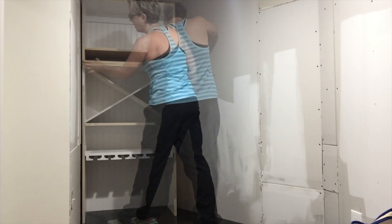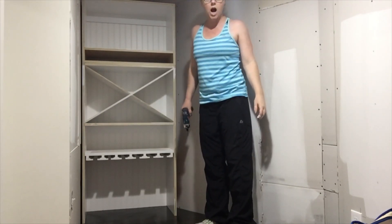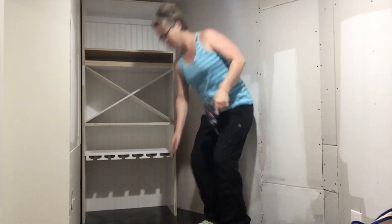Now it's time to attach the two cabinet portions together. First I lined everything up, making sure the fronts were flush, then I used three screws to drive down through the cleat into the bottom cabinet to secure the two together.